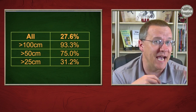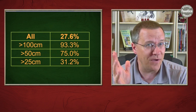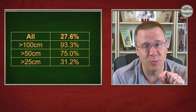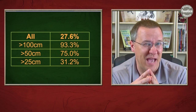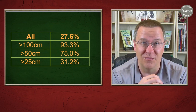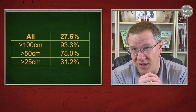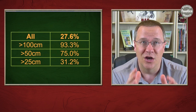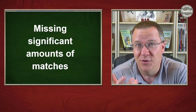For matches more than 50 centimorgans, it still finds about 75 percent. It's only when we go below 50 centimorgans that we get bad numbers — above 25 centimorgans it only finds 31 percent. The lower in centimorgans you go, the fewer matches the Lazarus kit will find, and you're going to be missing out on a significant number of those matches.